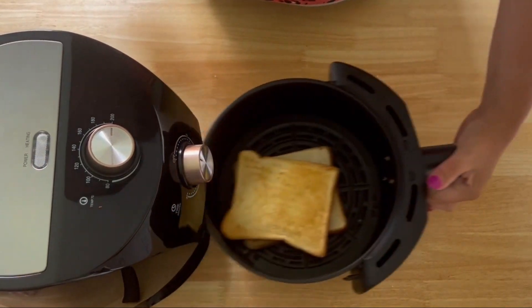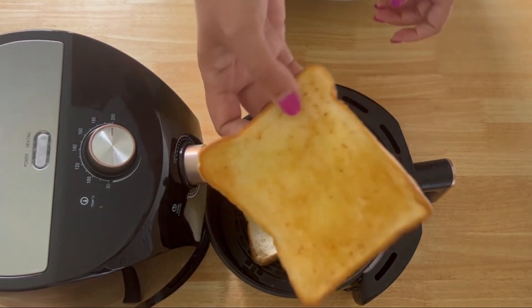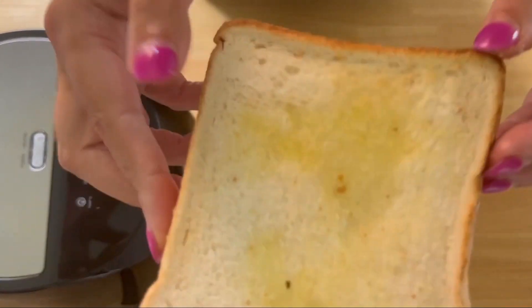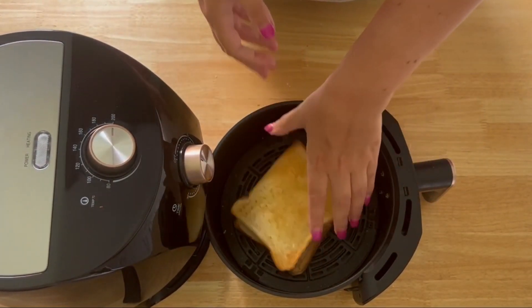Let's check on the toast. As you can see, there's a lovely colouring on the top side. The one underneath isn't looking as good because it's been on the bottom, but that's brilliant because you can then swap them round.